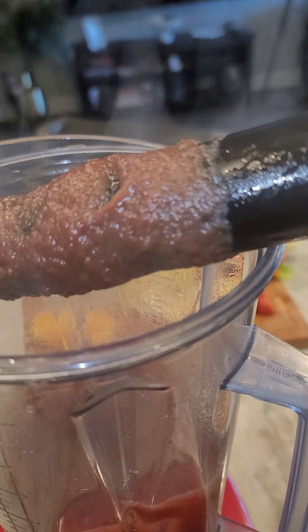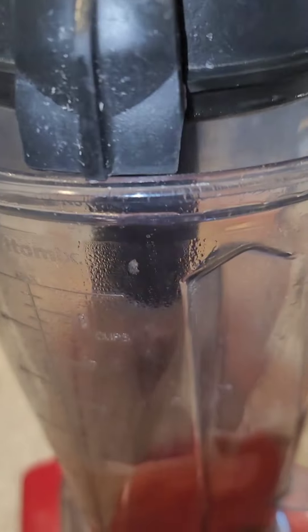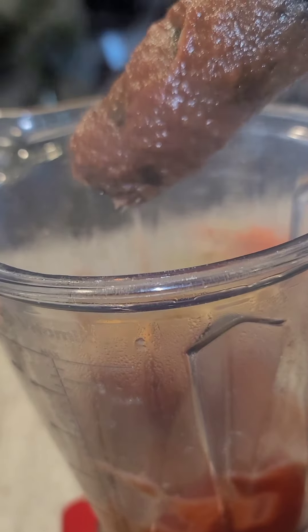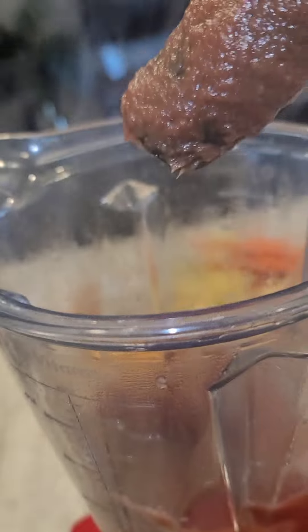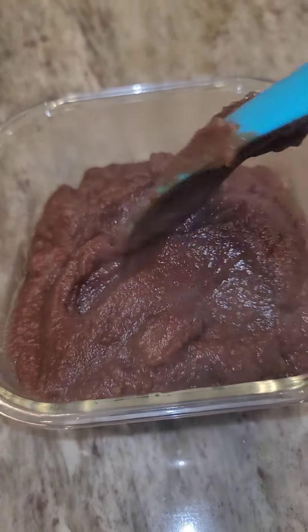Look how it looks — this is the consistency that I want. And if you taste it while it's hot, it tastes like caramel. It's so, so good. It's very sweet, but it does not spike your glucose levels. It doesn't make your sugar rise. It doesn't spike your sugar. This is great for diabetics.